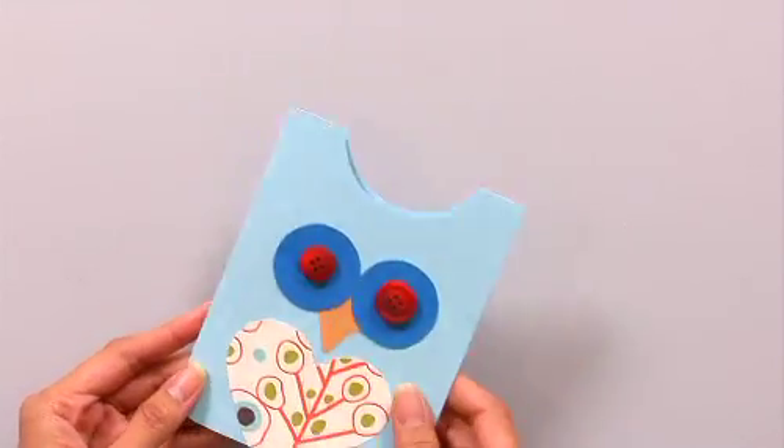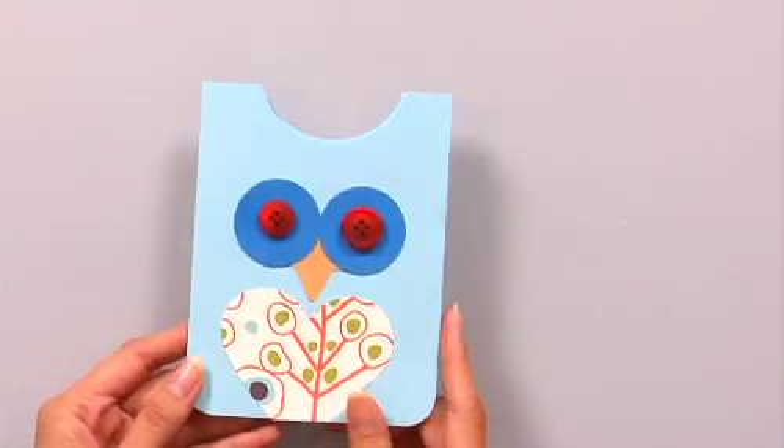Welcome back to the show. We have Darlene Dumlau, and she has such a really cute project. We're gonna make this easy owl card and we're just gonna use punches. Punches are my favorite tool, and buttons. It is really really sweet.